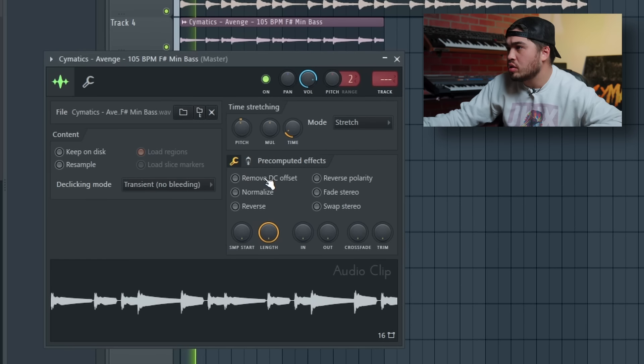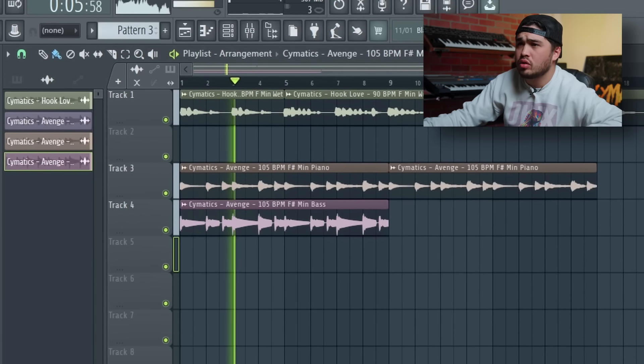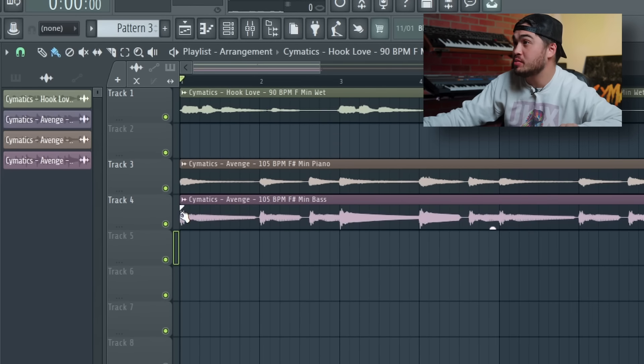So I might take a sample that sounds like this, and I'm going to flip it real quick and see how it comes out.